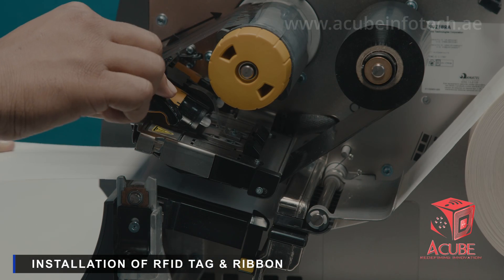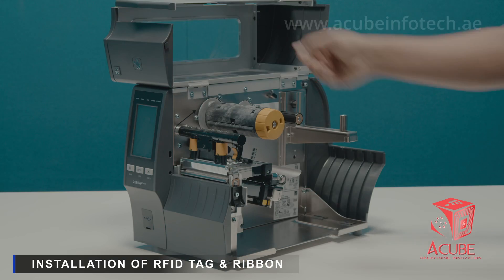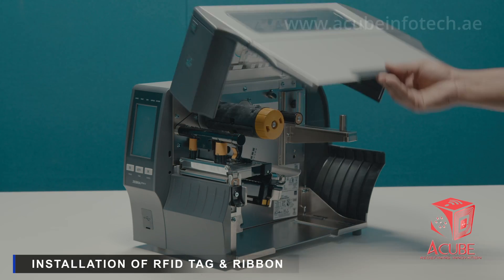Then rotate the printhead open lever to the downward position to lock the printhead. Close the media door to lock the printhead open lever.